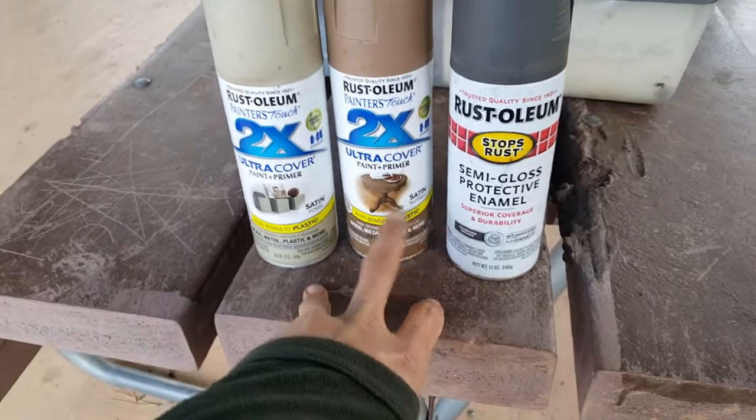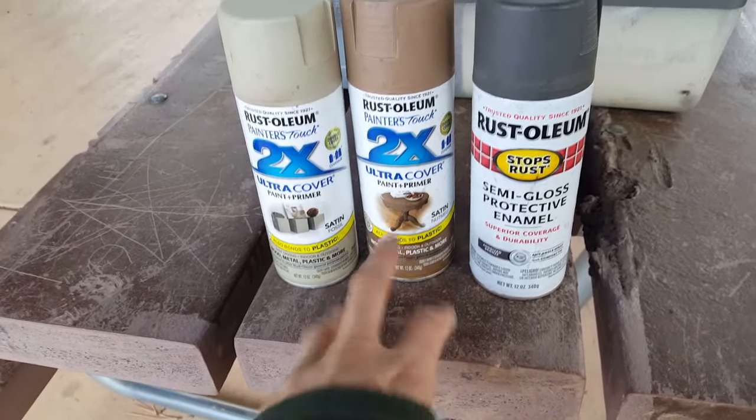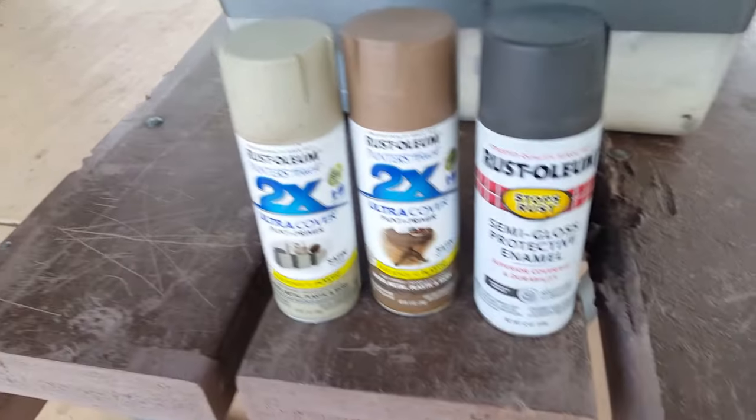Pay attention to the gloss level of your paints. It could be a matte paint, but if you go heavy on one area you'll end up turning it semi-gloss. So pay attention to that.